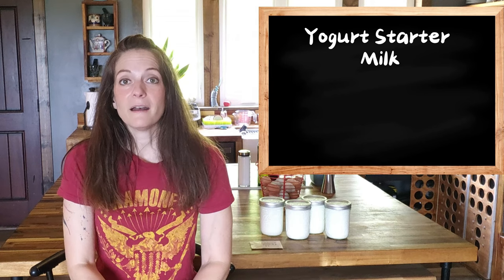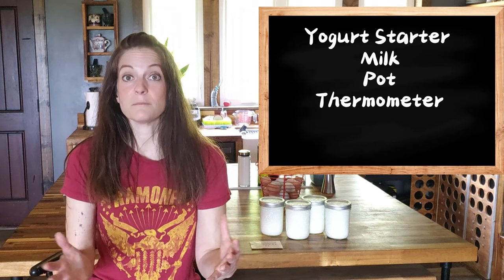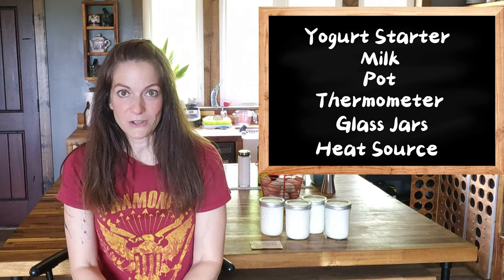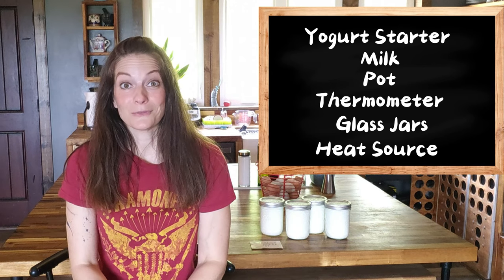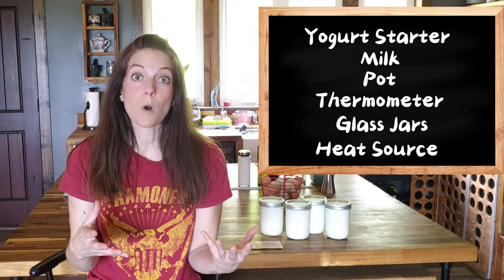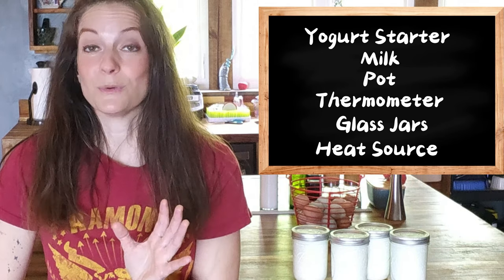You're going to need the yogurt starter, the milk of your choice, a pot to heat the milk, a thermometer that is made for liquids such as a candy thermometer — and some meat thermometers work too. You're going to need glass jars. And finally, you're going to need something to keep the milk at a constant temperature. I like to use my Instant Pot, which conveniently has a yogurt function, but you can use a proofer, or if your oven has a proofer setting, a cooler with warm water and towels wrapped around them — basically anything that's going to keep heat in for anywhere between 8 to 12 hours.